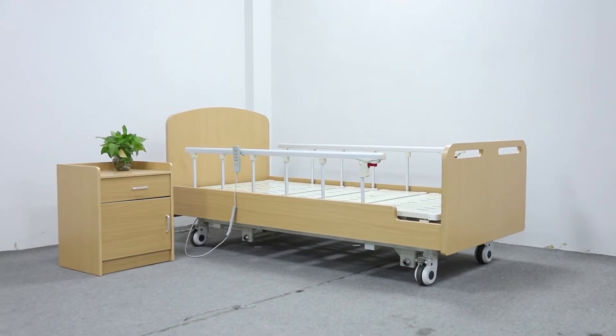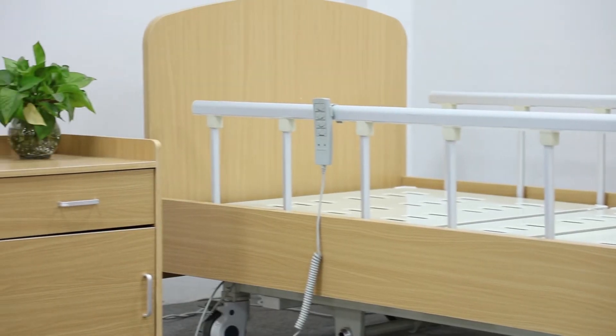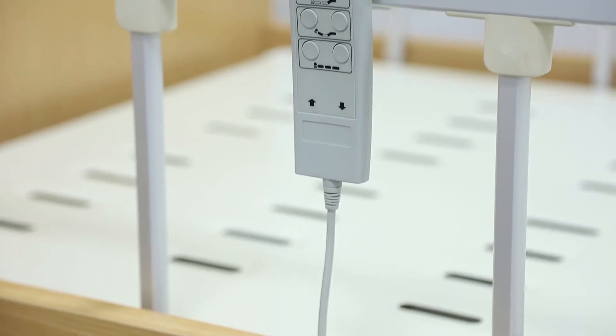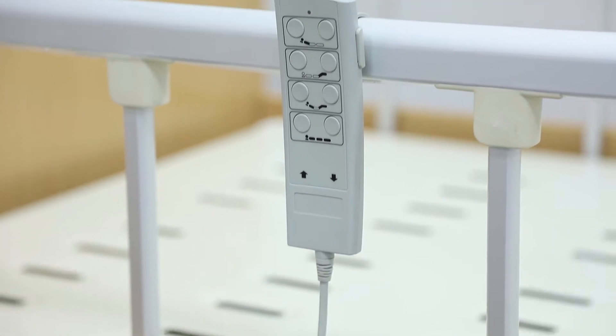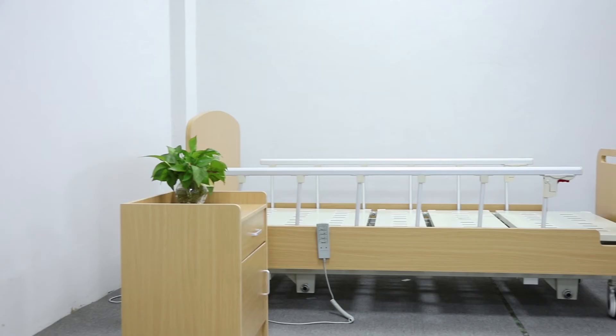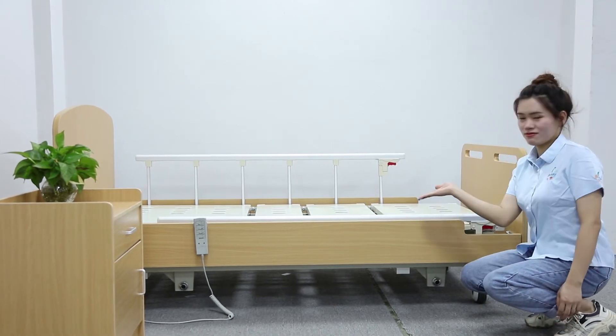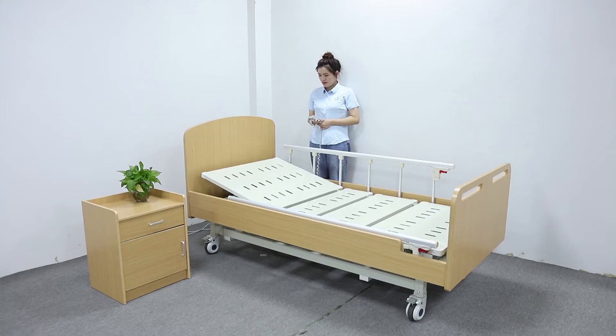Three-function home care beds. These beds are extremely cost-effective, especially in comparison to the average cost of a full electric bed. Interchangeable end boards offer more versatility for each user's needs. The lightweight design makes it easier to move around a home or facility.